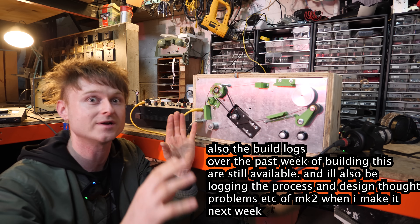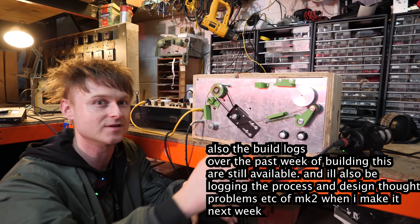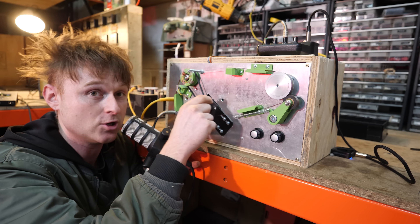By the way, there is a bunch more recorded of that kind of stuff over on Patreon - you can download it, use it as samples and stuff, and also see the build logs on this. But I may as well finish this video talking through this machine itself.